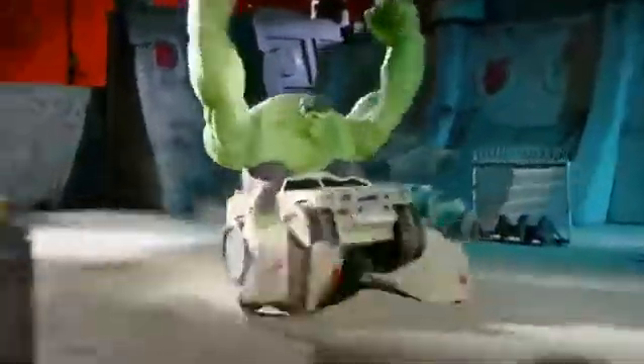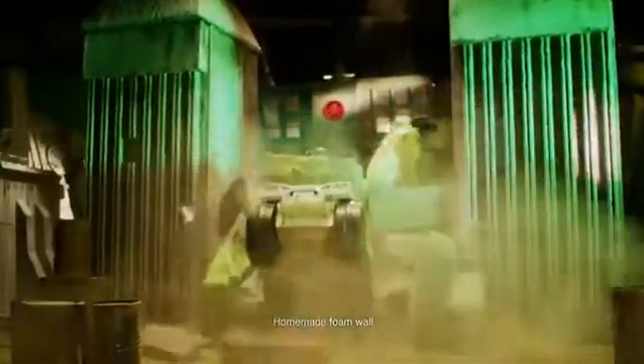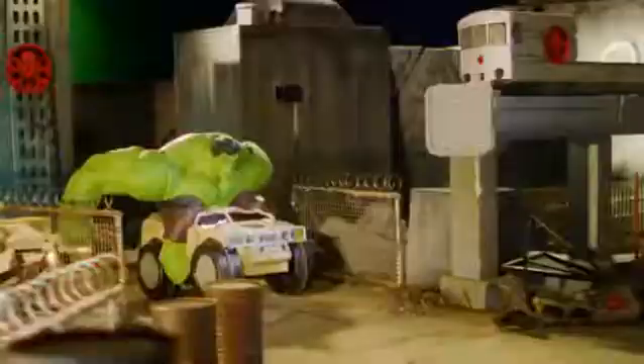The Hulk has infiltrated Hydra's secret base. It's up to you to control Hulk and take down Hydra. Get ready to smash with the all-new RC Hulk Smash. Give Hulk something to smash!